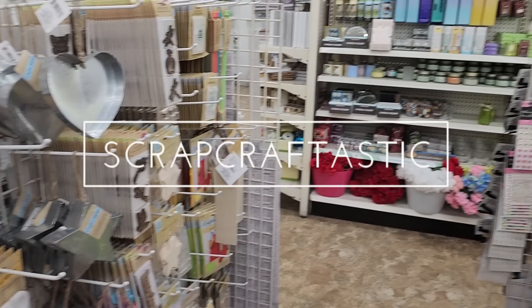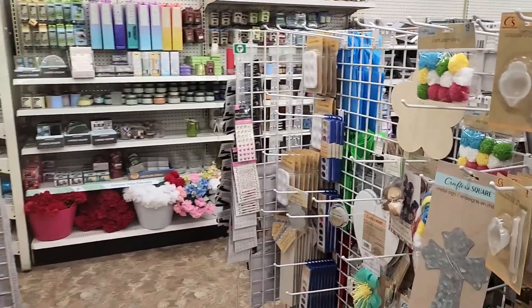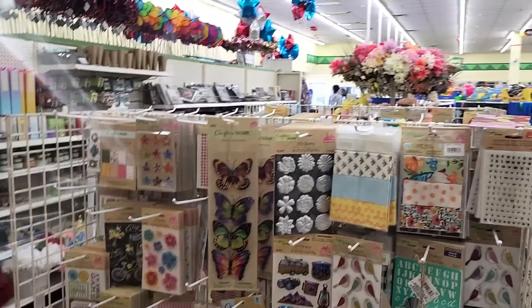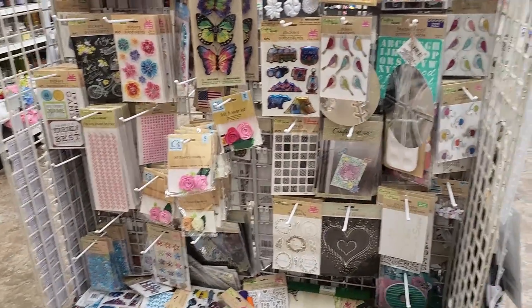Hi, this is Rochelle with Scrap Craftastic. Let's take a trip through Dollar Tree and see what we can find. I am in a Dollar Tree that I recently discovered and this is a big one. They have the craft supplies and everything spread out in different locations around the store. So let's go and see if we can find them.